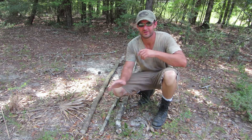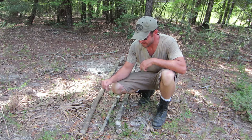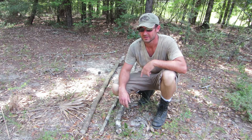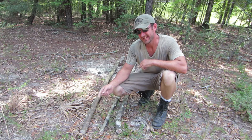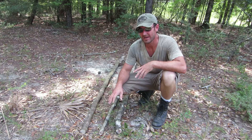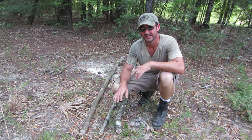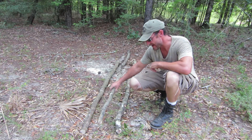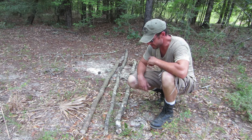Hey guys, Chris Wheeler here at Cloud Nine Farms. Today I'm going to be doing a tripod for one of my throwing blocks for my knives and tomahawks. The lashing technique I'm going to use can be used for any tripod. There's a little bit of difference with this tripod in that my middle stick — the one that's going to protrude out the back — is about three feet longer than my other poles.